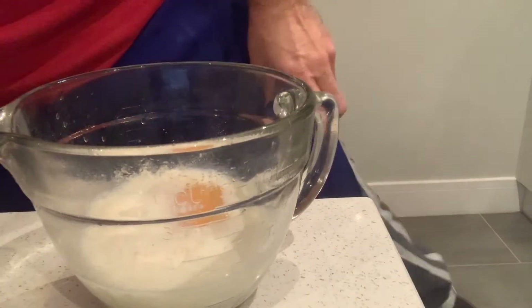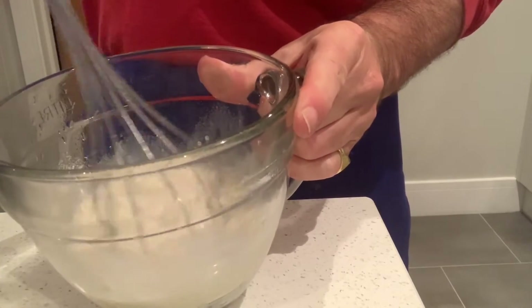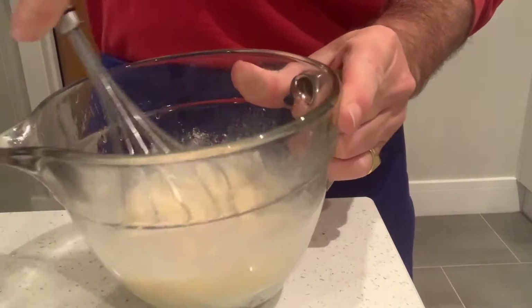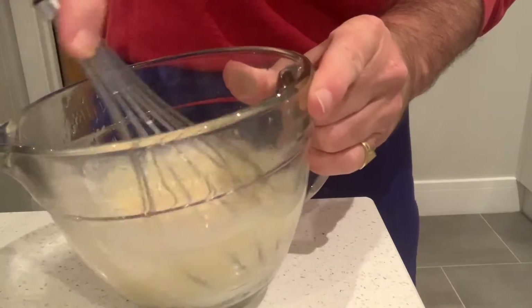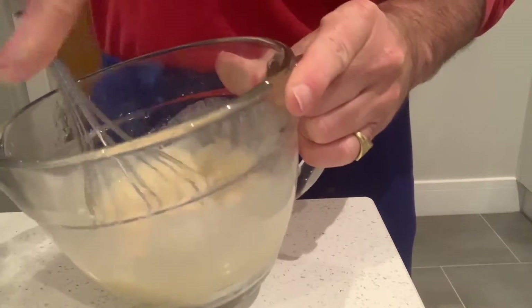You can always adjust it if it's too thick. Just give it a bit of a whisk together. Start slowly so it doesn't splash everywhere until the egg has started to blend. You can use an electric whisk if you've got one — this is just the old fashioned balloon whisk I'm using here.